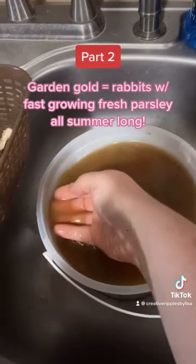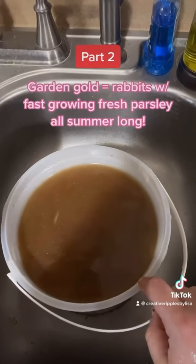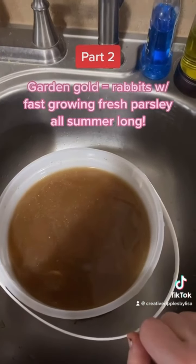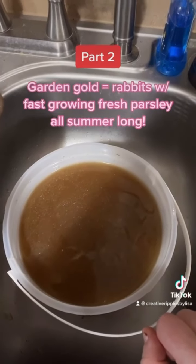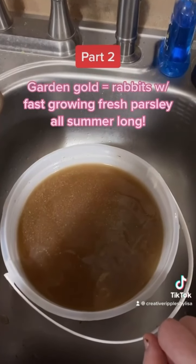Don't throw this down your sink — this is garden gold. I have an herb garden out back that loves this part of the washing process. And my rabbits love it too because they get herbs like parsley that they just love all summer long.